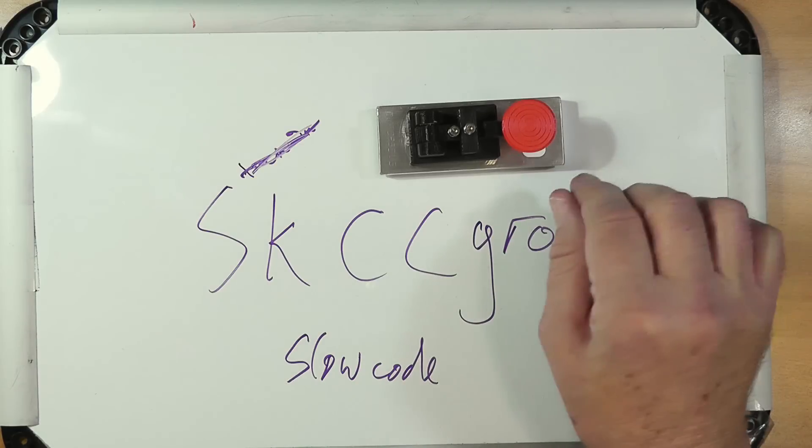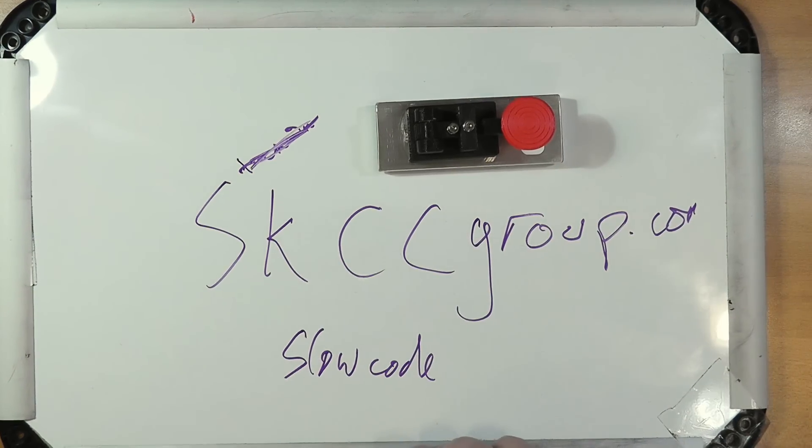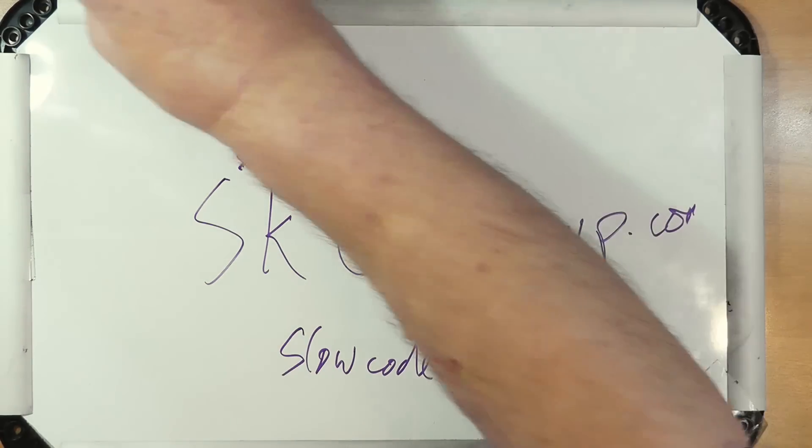This is a standard telegraph key — this happens to be the reference key, an MFJ 564M. Code's getting to be a rare skill, and if you can do it, you can carry it on into the future. It's fun, it's different, not mandatory for any of the licenses, but oddly enough the bands are still very active. So it's just something people love to do.